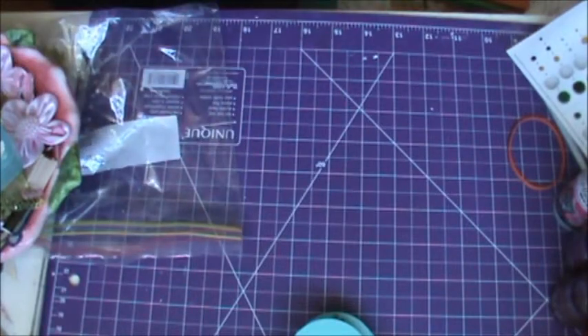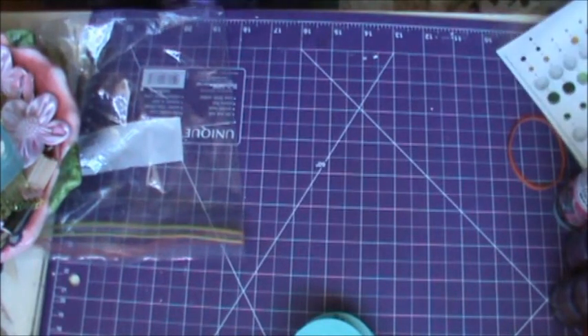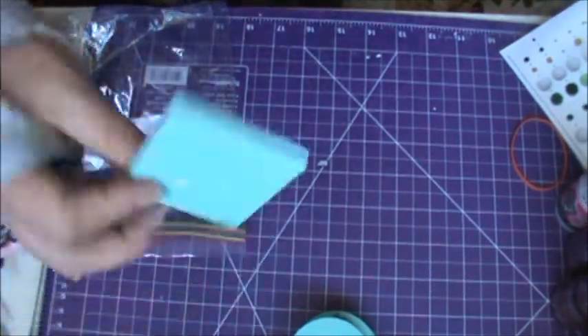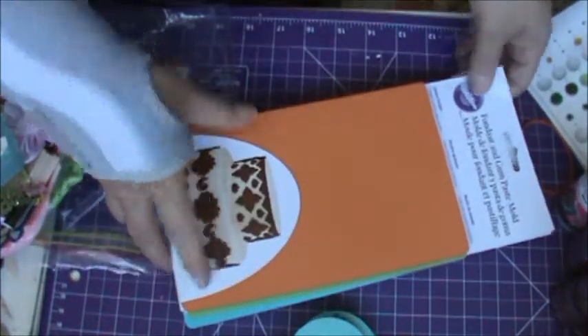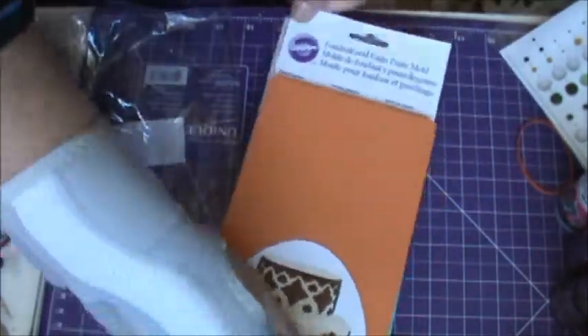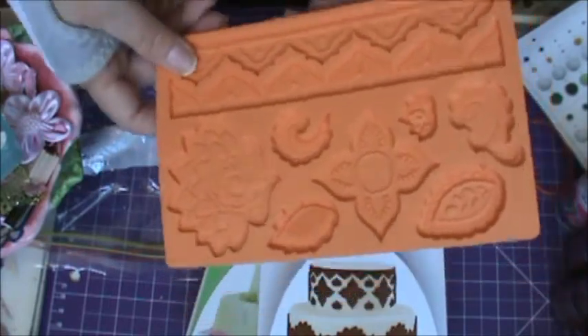Now, here's what I found. When I go shopping, I always check out the sewing section, the hardware section, the craft section of course, and the bridal section. And in the bridal section, I have found — keep in mind these are silicone molds — the Wilton fondant and gum paste molds. For $10 you get all of these shapes that you can make.